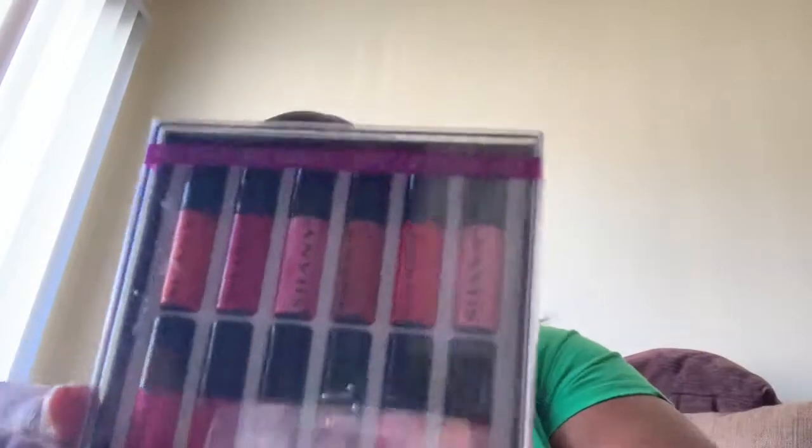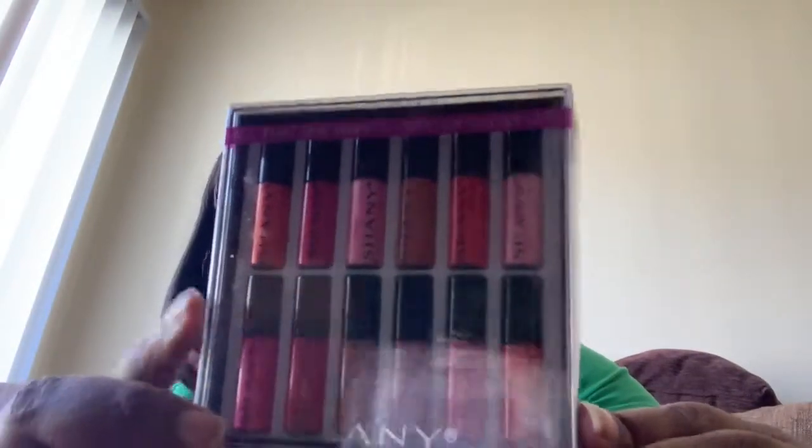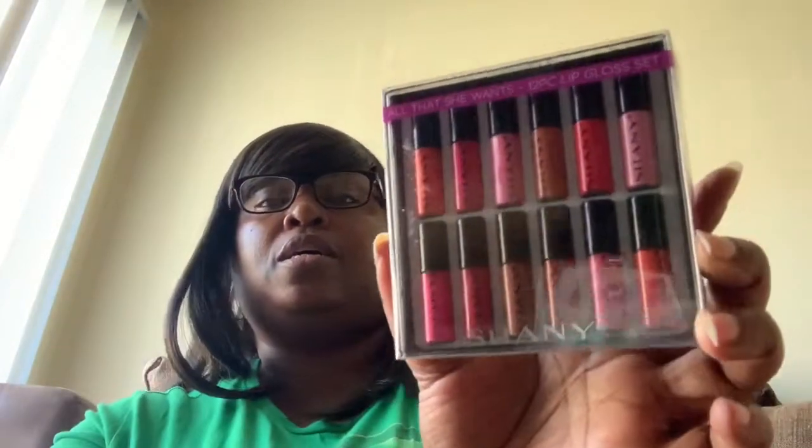Next thing in here is a squirt bottle — a liquid dispenser. And then we have a 12-piece lip gloss set. The lip gloss is pretty, all different colors. You can wear whatever kind of color you want.